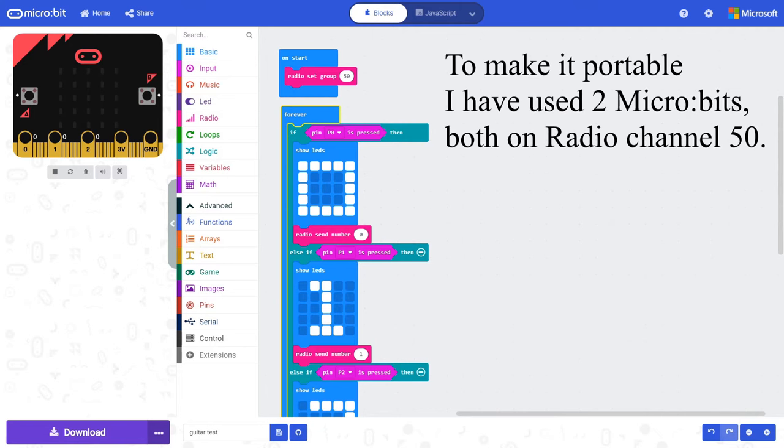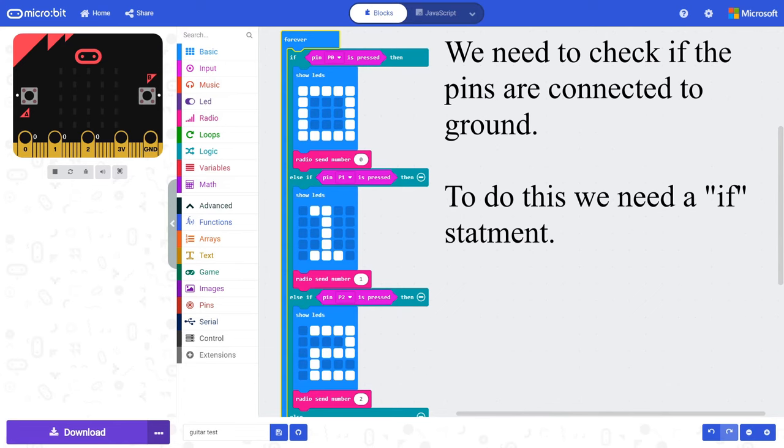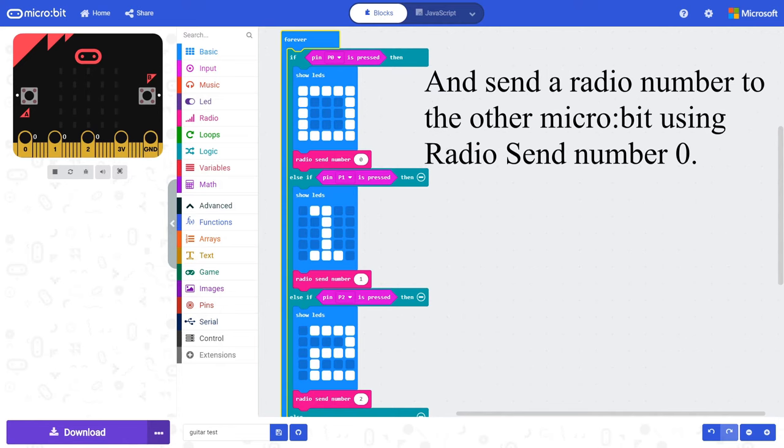To make it portable I have used two micro:bits, both on radio channel 50. We need to check if the pins are connected to the ground. To do this we need an if statement. In the if statement we need to add the block 'Pin 0 is pressed', found in the input menu. When the circuit is closed, make the LEDs change to the number of the pin, and send a radio number to the other micro:bit using 'radio send number 0'.